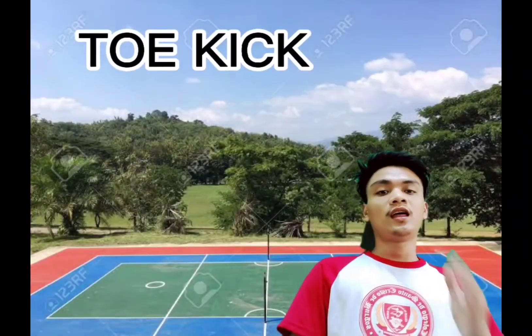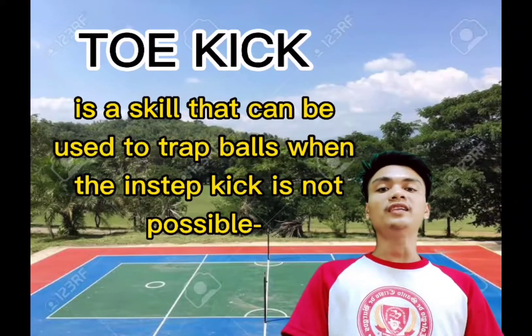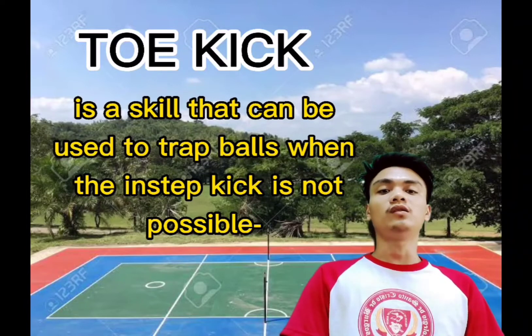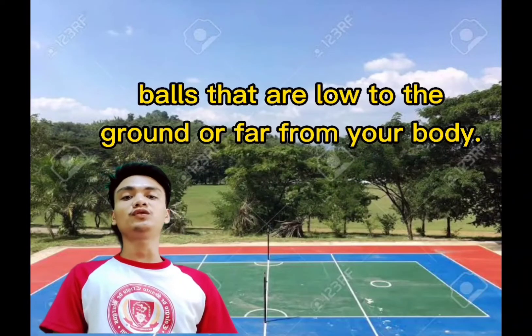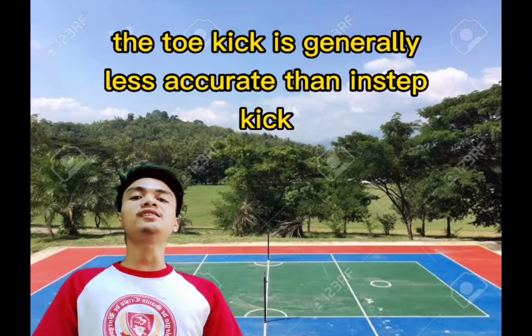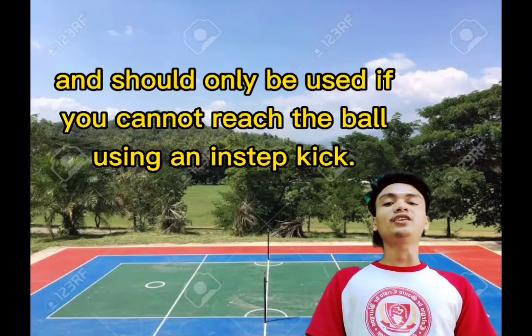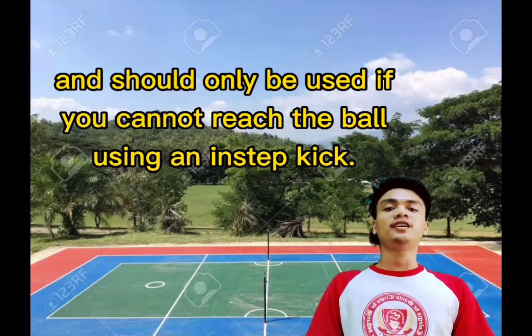So what is toe kick? The toe kick is a skill that can be used to trap the ball when the instep kick is not possible. Balls that are low to the ground or far from your body are handled with the toe kick. It is generally less accurate than the instep kick and should only be used if you cannot reach the ball using an instep kick.